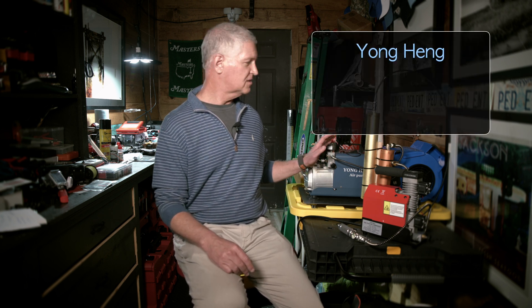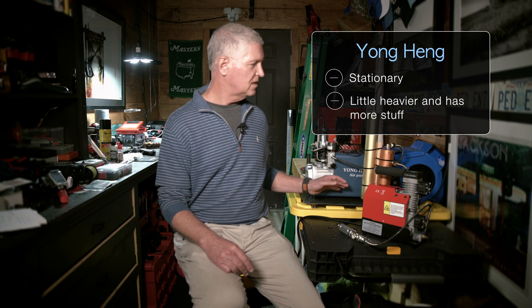What about portability? I consider the Yonghing to be a setup you're going to keep in your shop or home — you're not going to be moving it around a lot. It's a little heavier and more cumbersome. The GX CS2 is built so you can take it wherever you need to — it's both a home and field type compressor, designed as a 12-volt unit so you can even hook it up to your car battery. Portability definitely goes to the GX CS2, but convenience has its pluses and minuses, so you have to decide what's best for you.